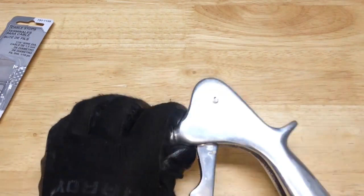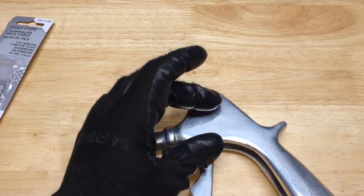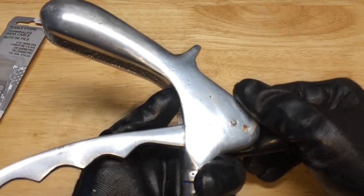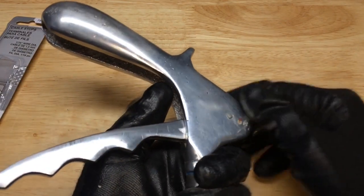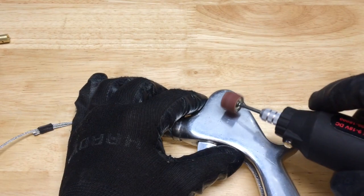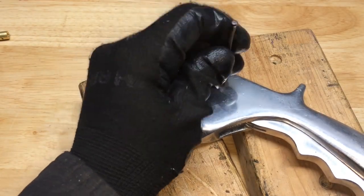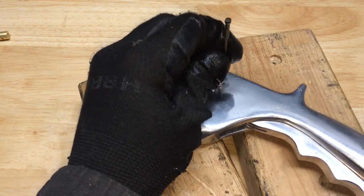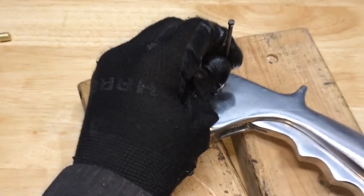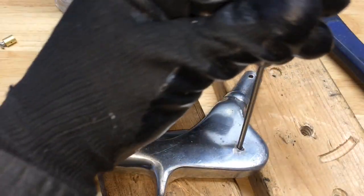To do that I need to disassemble this again. I'm going to grind down whichever side of this pin is accessible, grind that down and get the edge off. I've got a punch that will fit in there real nicely now.